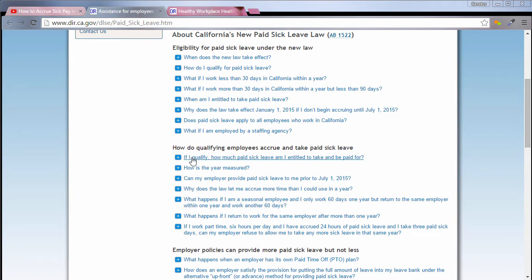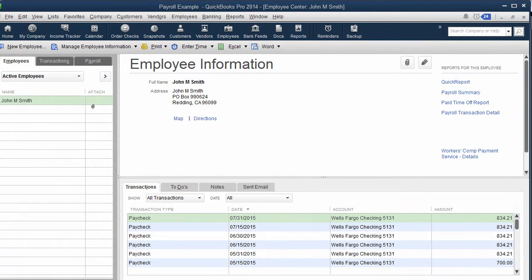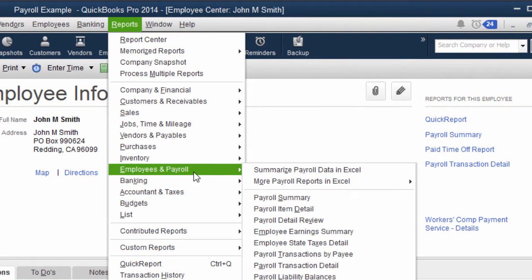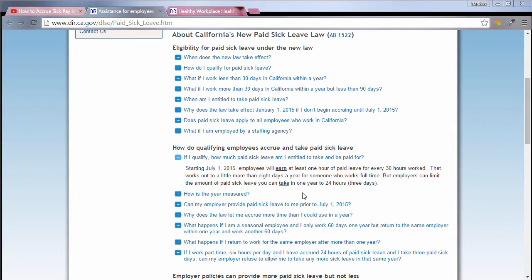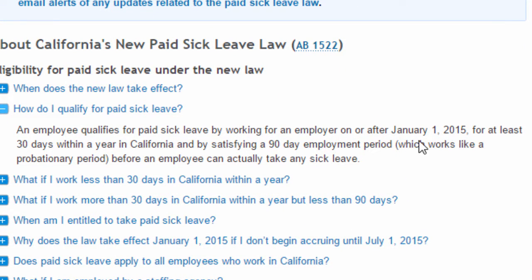Right here, if I click on 'if I qualify, how much sick pay' — it tells you right in here: you get one hour for every 30 hours worked. There are different ways to accrue your sick pay. There's what's called front loading, where you can pre-give employees up to the 24-hour limit, or you can choose to accrue it per hour that they work. To qualify, you work on or after January 1st, 2015, for at least 30 days within a year in California, and you've satisfied your 90-day pre-employment probationary period.